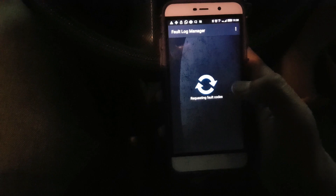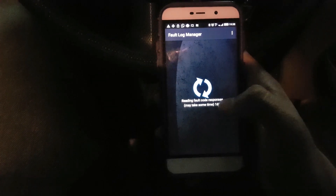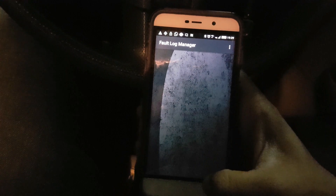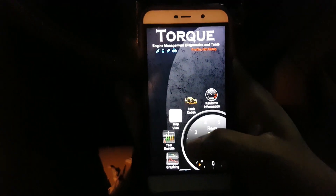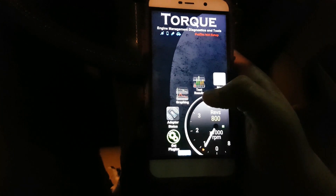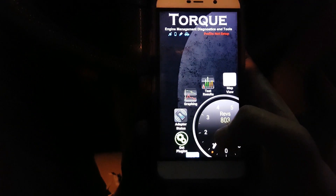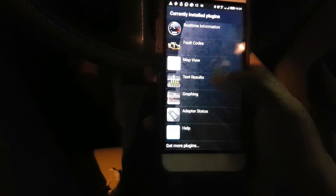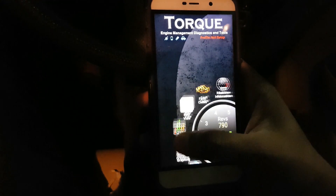Another thing you can do is look for faults. Whenever there is an error or fault recorded in the car's ECU, the check engine light usually turns on. Right now my phone is detecting for errors — currently it seems there is no error in the car. We also have test results, where you can take the car on the track and get information like speed and lap timing. You can also get various plugins online.